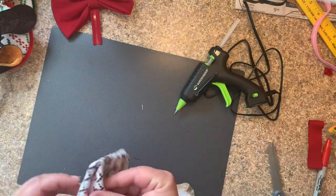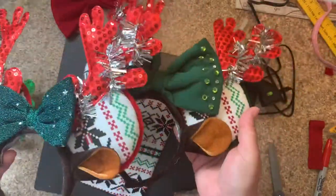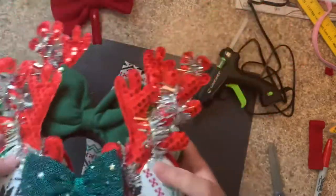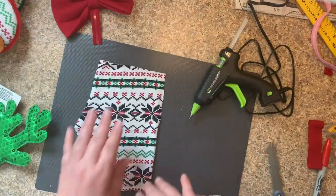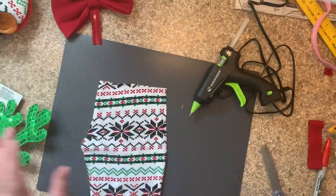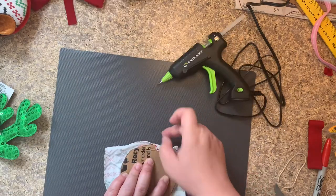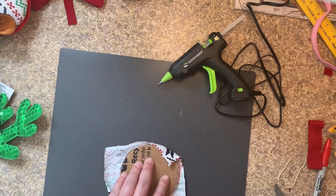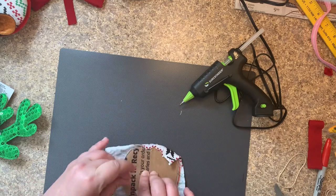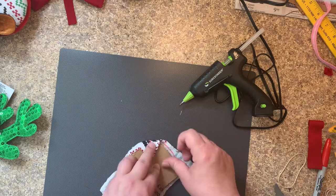Next we're going to do our ears using this fabric. I made two bows so far made of this fabric, which was actually a pair of stretchy pants that belonged to my daughter — she's a toddler. There isn't that much fabric in a little pair of stretchy pants, so we're going to cut out enough for these ears — the front and the back. Now we start at the top. I'm tugging but not a lot, because this fabric has a pattern and if you tug too much you're going to see it deforming the pattern.